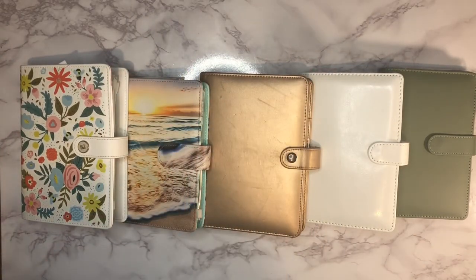Hi guys, welcome back to another video. If you're new here, welcome — my name is Alisha. On this channel we do all of the budgeting things: cash stuffing, sinking funds, savings challenges, debt confessions, and the penny savings challenge.